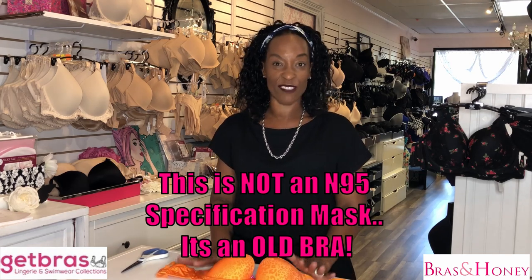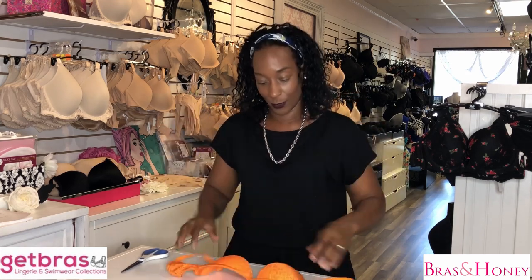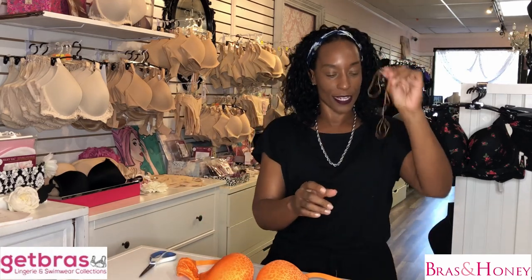So what you need for today is really quite simple. All you need is an old bra, which I've got here, a pair of scissors, some thread and a needle. So let's get started.